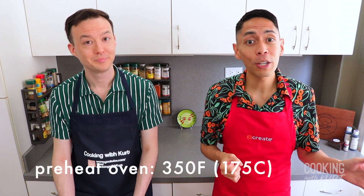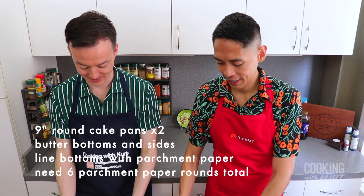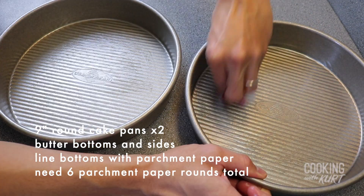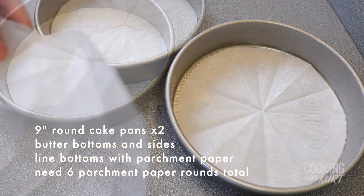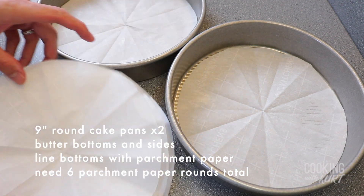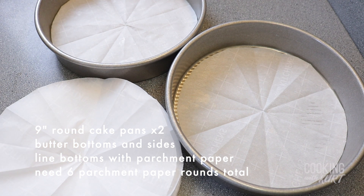Preheat your oven to 350 degrees Fahrenheit, then take 2 nine-inch round cake pans. Butter the sides and bottoms of the pans, and line the bottom with parchment paper. Prep 4 additional rounds of parchment paper, as a total of 6 nine-inch rounds will be needed. This rainbow layer cake has 6 colors, but we only have 2 pans — living in New York City, we don't have that kind of storage space! So we're going to bake the 6 colors in 3 batches.